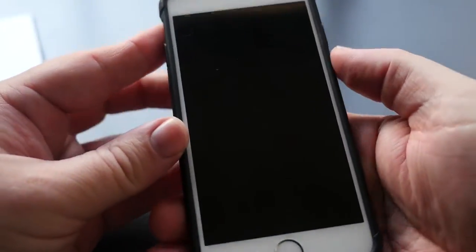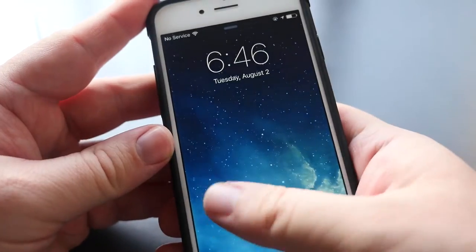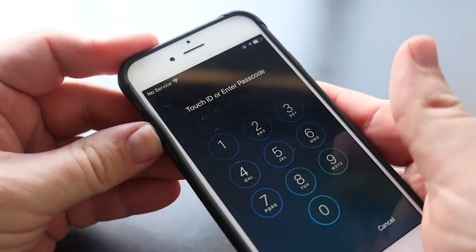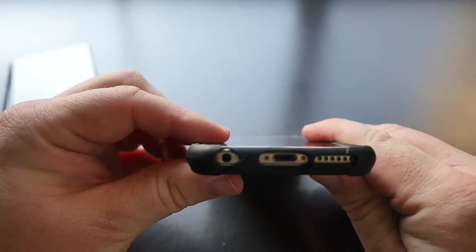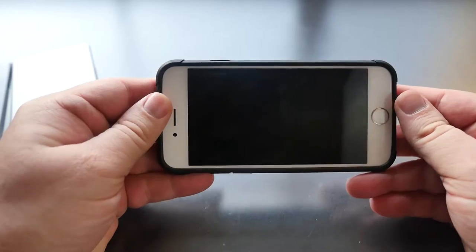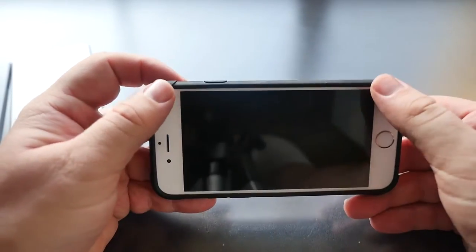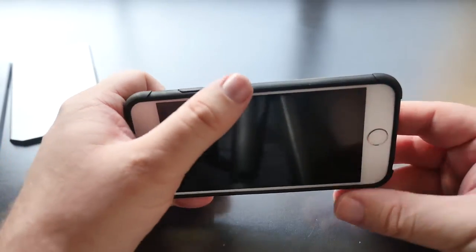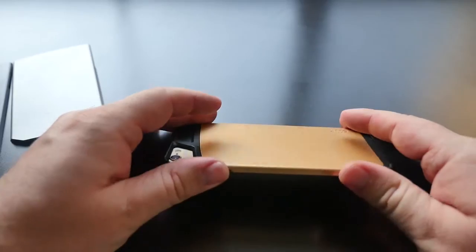The buttons are really easy to press — volume buttons are nice and squishy. The ports at the bottom are completely wide open. You get a little bit of a lip at the top and on the corners — quite a sizable lip, which offers some protection so that when you have the phone face down it is elevated.